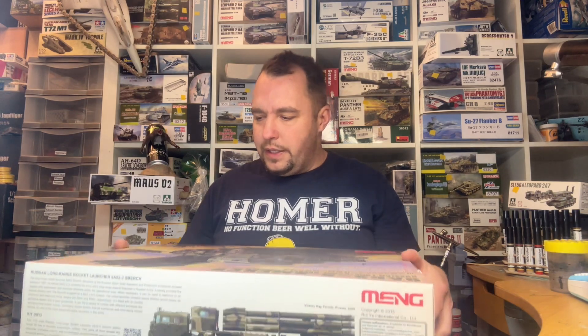Das ist die Stoßstange für vorne – ich hatte das Fangmaul kurz irritiert, aber er hat dann vorne auch eins. Dann geht es los mit der drehbaren Raketeneinheit, die dann hier aufgesetzt wird. Das ist quasi der Oberbau mit der drehbaren Einrichtung und auch mit der Hebeeinrichtung. Dann wird die Abstützung zusammengebaut – wahlweise oben oder unten, das könnt ihr euch dann aussuchen. Die Abstützung kann ausgefahren oder nach oben eingefahren dargestellt werden.